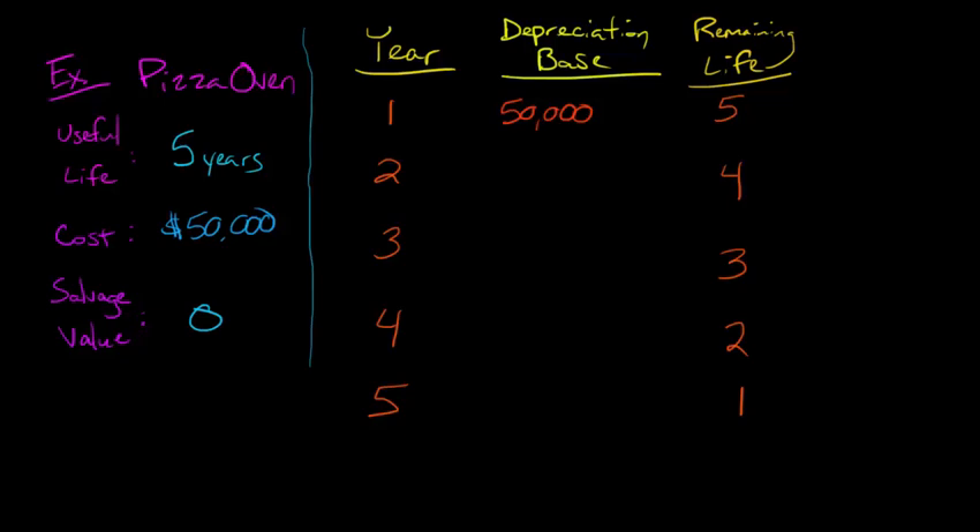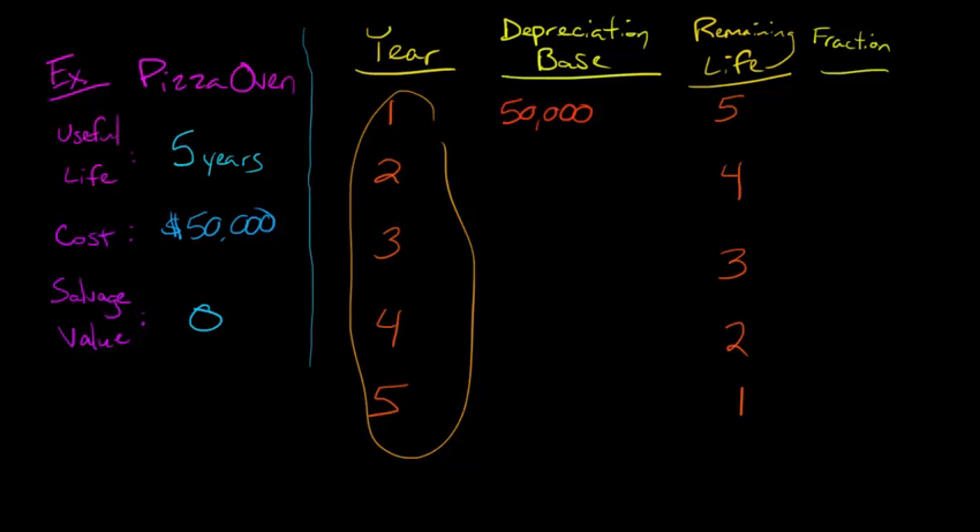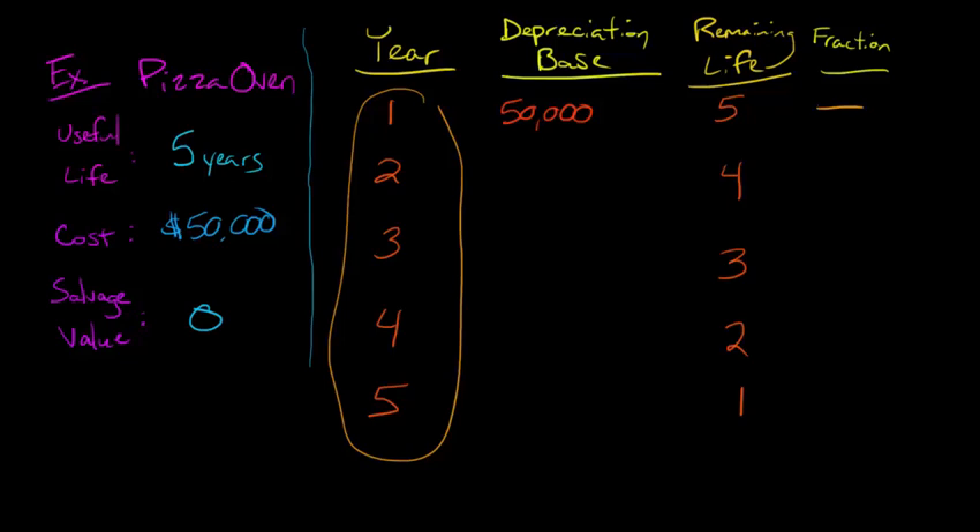That remaining life column is going to give us something called the depreciation fraction. And this is going to allow us to calculate the depreciation. The reason this is called sum of the year's digits is we're going to take these year digits and make a fraction. The bottom of the fraction — the denominator — is going to be the sum of these digits: one plus two plus three plus four plus five. Those add up to fifteen, and that is going to be the bottom of our fraction.